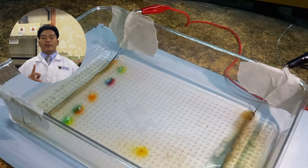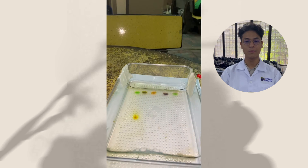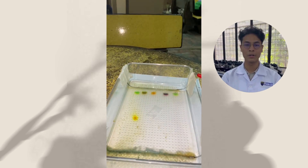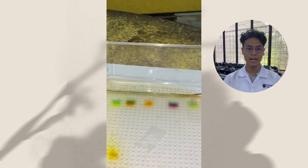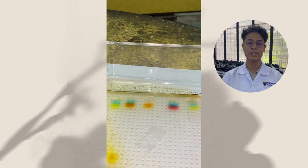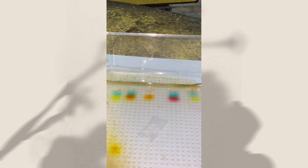All that's left is to wait for the sample to move. So what's happening here? In molecular biology, this technique is used to separate biological compounds such as DNA and protein based on their size. Like the colored dyes, DNA and protein are negatively charged, so they will migrate towards the positive electrode at different speeds depending on their size.